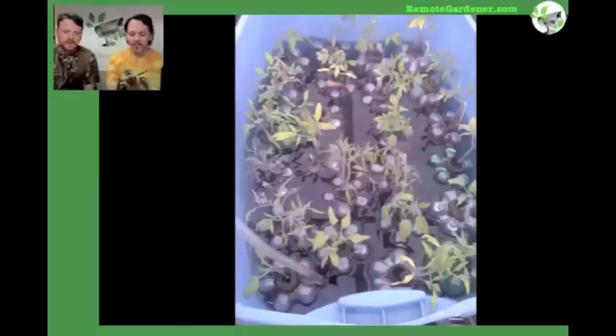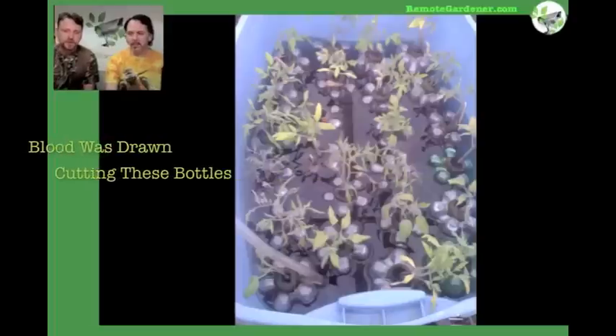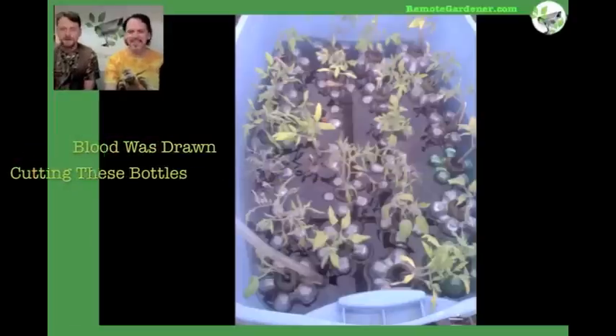You'd have to go adjust plants on a regular basis. Plus, because you're cutting a smaller hole, you're cutting through the thicker part of the bottle, which makes that a little more tricky and a little more dangerous.